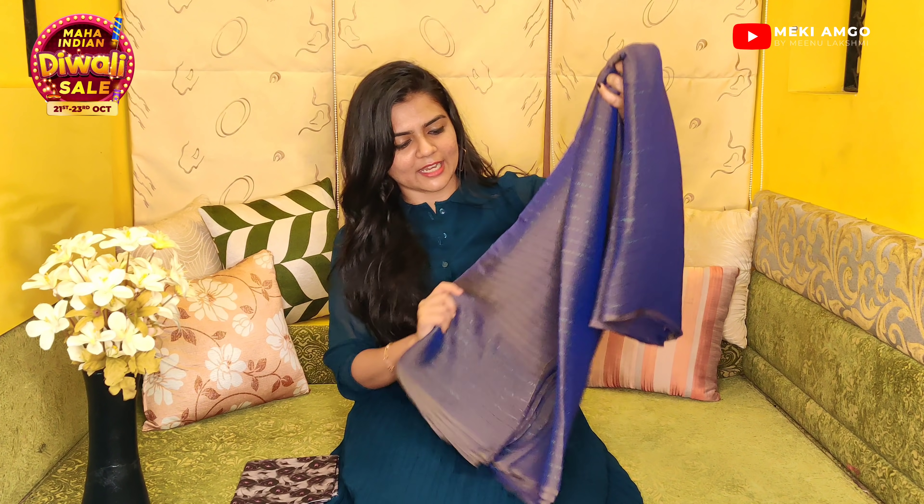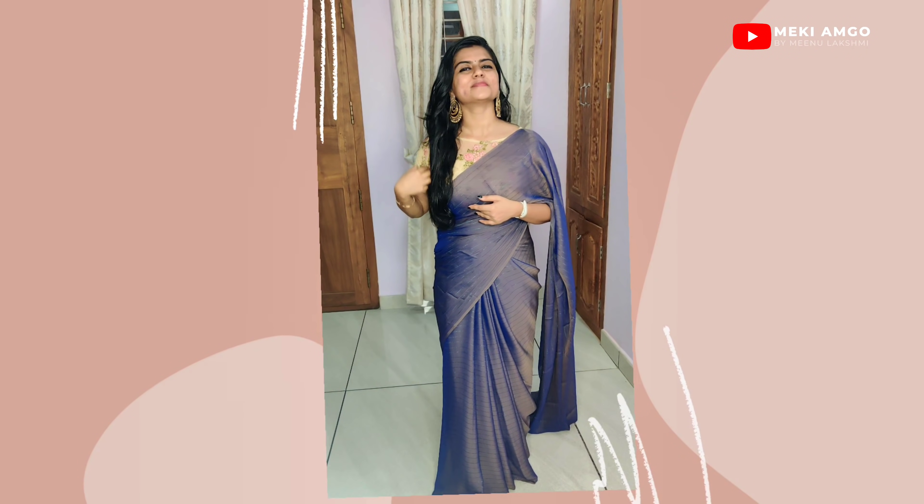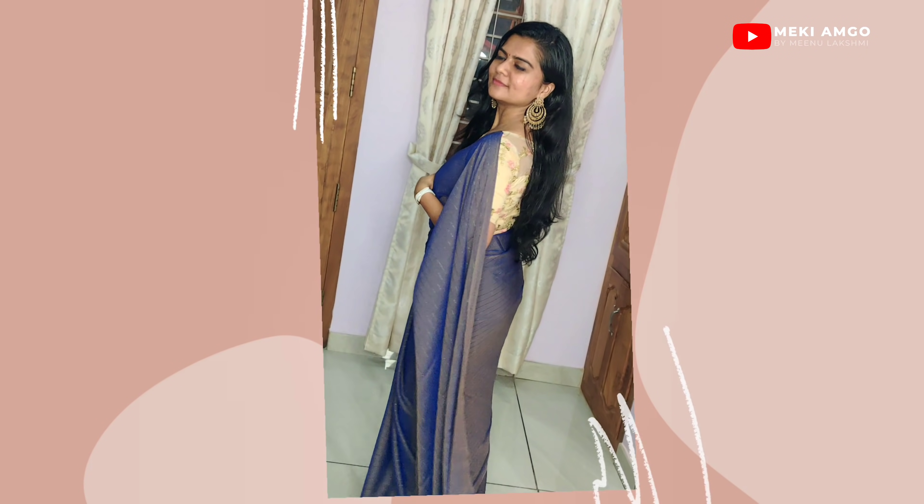It is very simple and delicate — a beautiful rose shade. It is comfortable to wear. There are various colors available: double colors, triple colors — all in this price range of ₹500. The product code is in the description box.